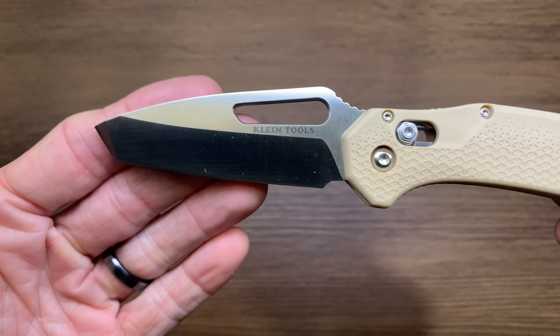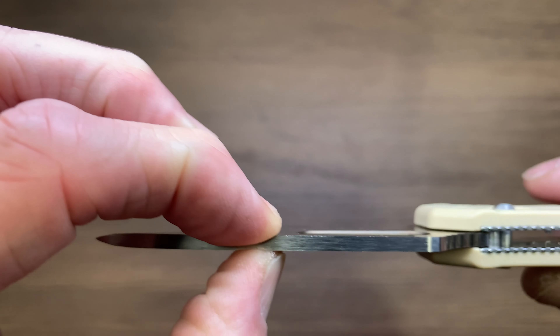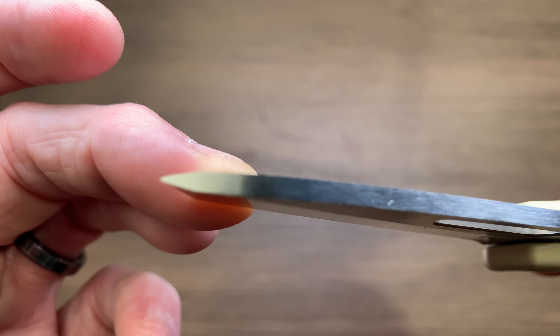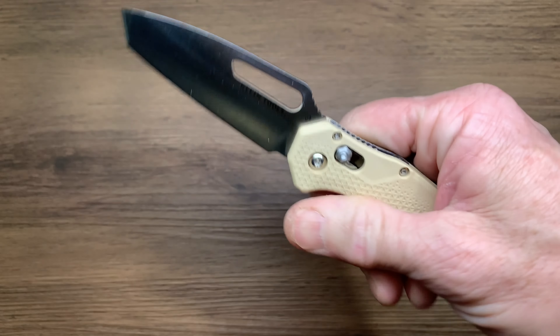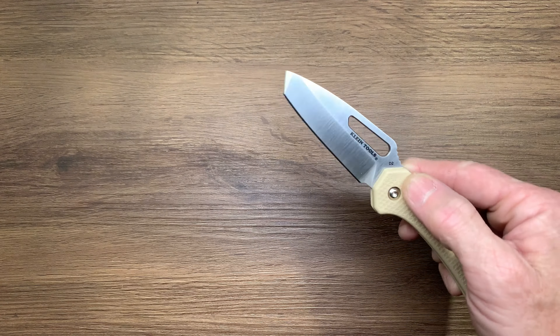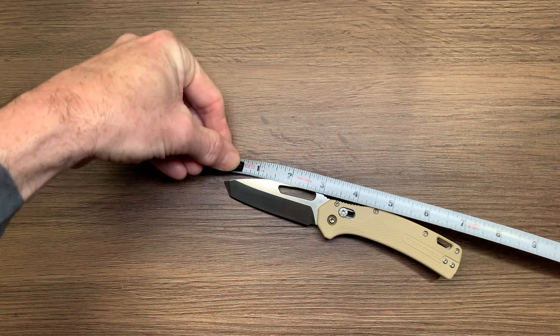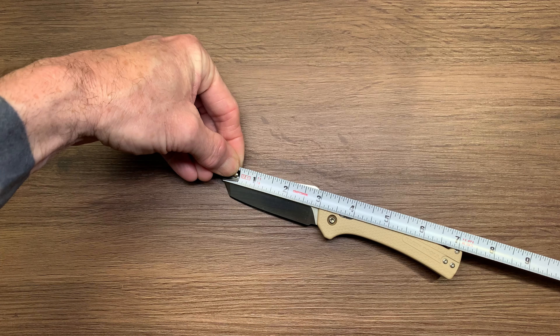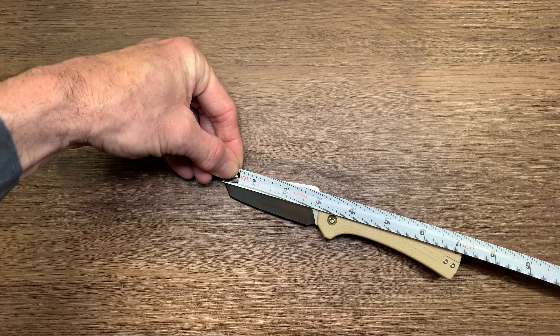There's a nice finger choil, so if you're sharpening it, it'll be easy — you won't hit the handle. It's got a fairly thick blade stock and carries it all the way to the end for a nice edge. This is made in Taiwan, just in case you're wondering. It's just a little over seven inches overall length — looks like almost seven and a quarter — and about two and a half inches of sharpened blade.